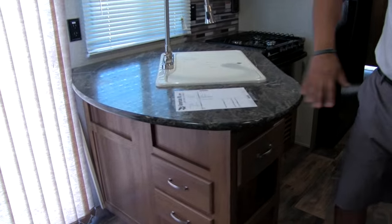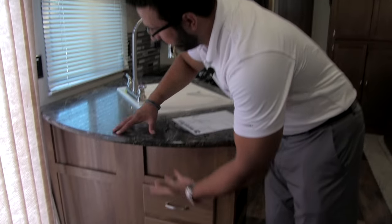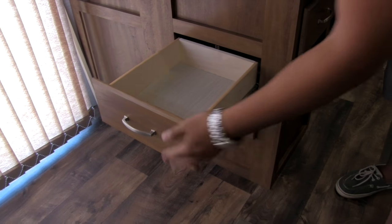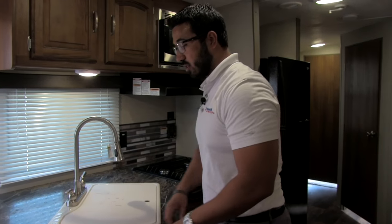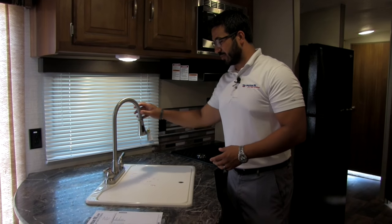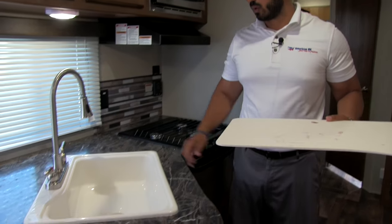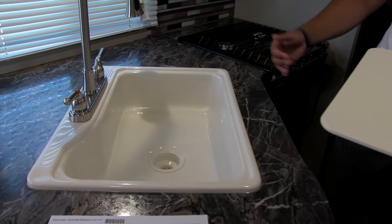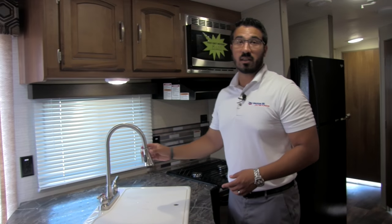Let's talk about the kitchen. Right up here you have big, huge countertops. I love that this bows out because it gives you a space — if you want to put a bar stool here, someone can eat there. You have two pull-out drawers as well. There's a sink top cover that can be used as a prep surface — it's cutting board quality, so you can take it off and use it as a cutting board. Huge single bowl sink, which is exactly what you want in this type of destination/park model camper since you'll probably use residential cookware and want that big sink. There's also a high-rise faucet that makes it nice and easy to do the dishes.